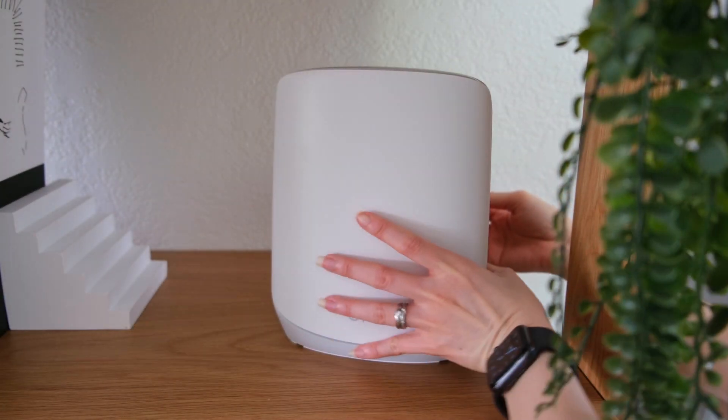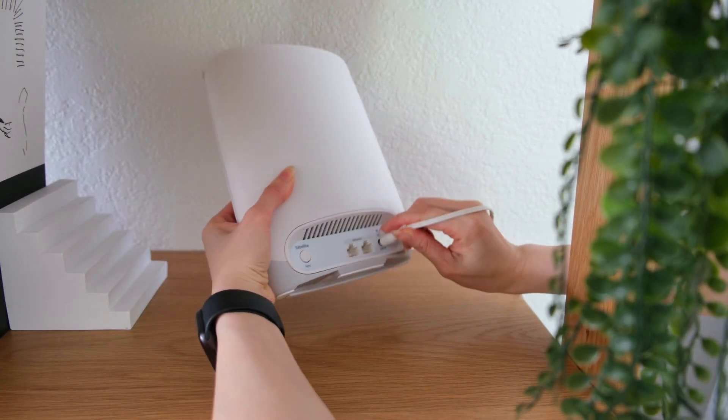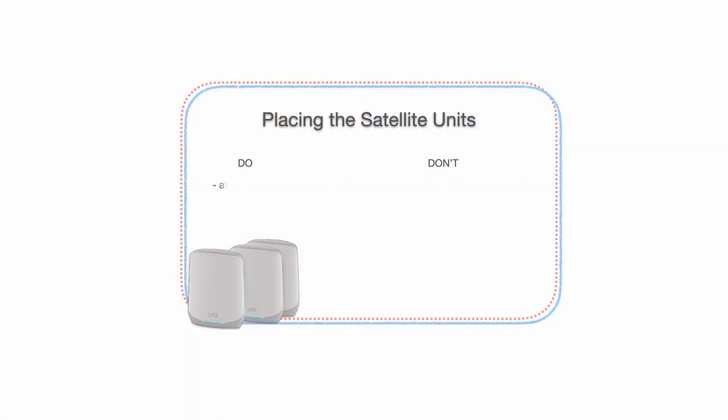If possible, place the two satellites at the desired locations and turn them on. Netgear recommends placing your satellites at table height, away from fish tanks, metal shelves, microwave ovens, and other wireless devices.